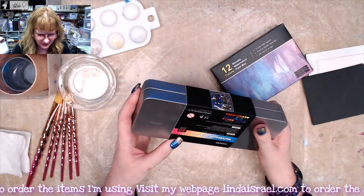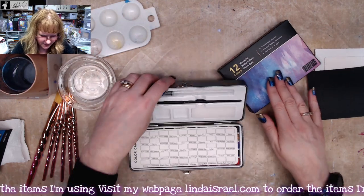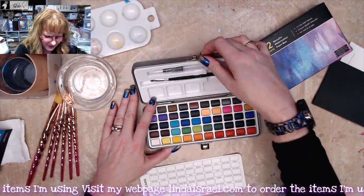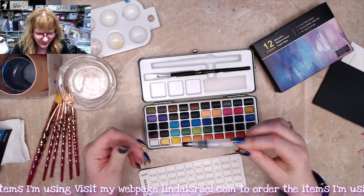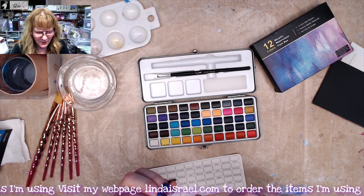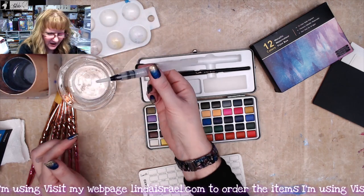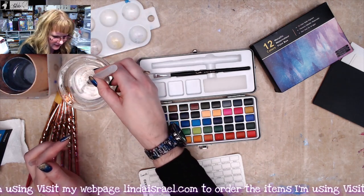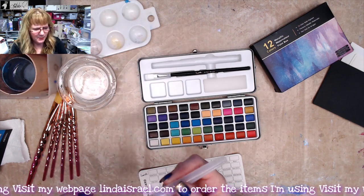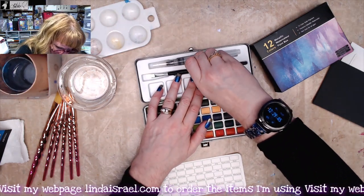It has 50 premium colors. When you open it up it has a color card, a paintbrush, and a water brush. If you squeeze it, it can suck up the water — so you fill it by squeezing it. It's a big brush; I don't know that I would use it because I have other brushes I prefer. There's also a flat brush.